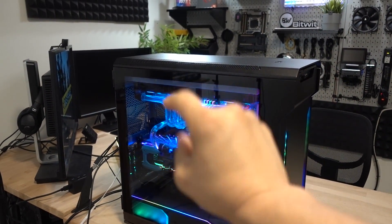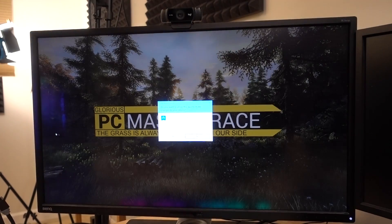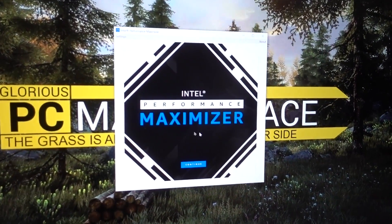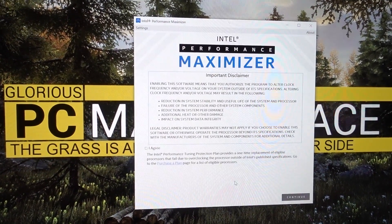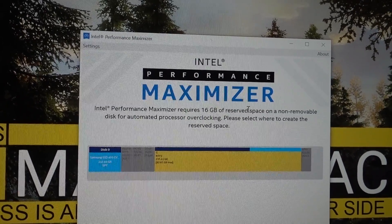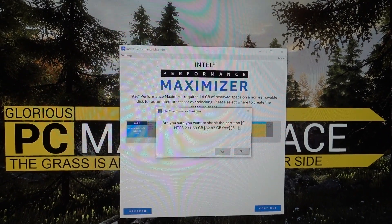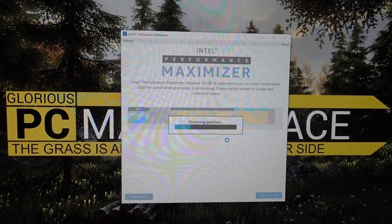For now, let's go ahead and fire up the IPM and get overclocking. I've already installed it on my desktop. I have never launched this program before — I'm saving my first time for you. So here it is: Intel Performance Maximizer. I agree that I could potentially fry my chip. Apparently this program creates a 16 gigabyte partition on your drive so that it can store whatever data it needs to set your auto overclock. We do have enough storage, so I'm going to shrink the partition.